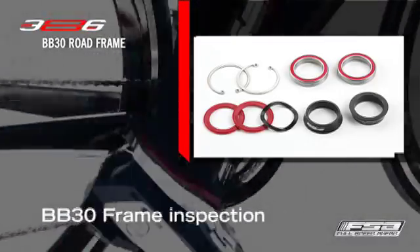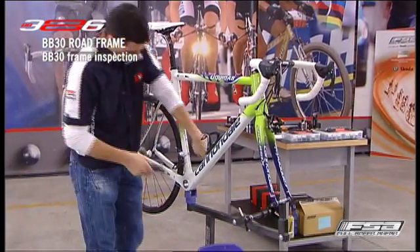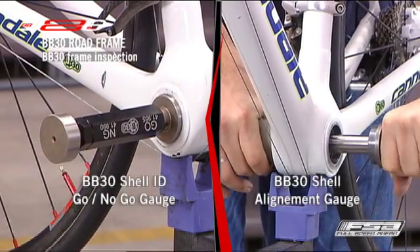BB30 Frame Inspection. The inspection can be performed with the BB30 Shell Diameter Go No-Go Gauge and the BB30 Bearing Seat Alignment Gauge.